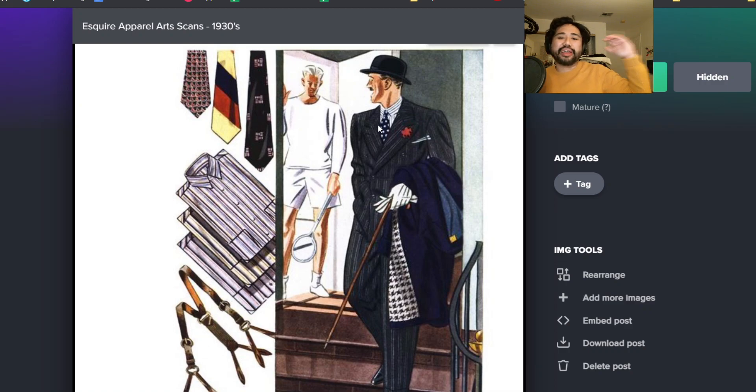Like this is what I talk about wearing triple pattern mixing or wearing a striped shirt with a pattern tie. In my head, it's very Esquire. And how about the sportswear over there? You got long sleeve tee, white shorts, deck shoes or whatever he's wearing.